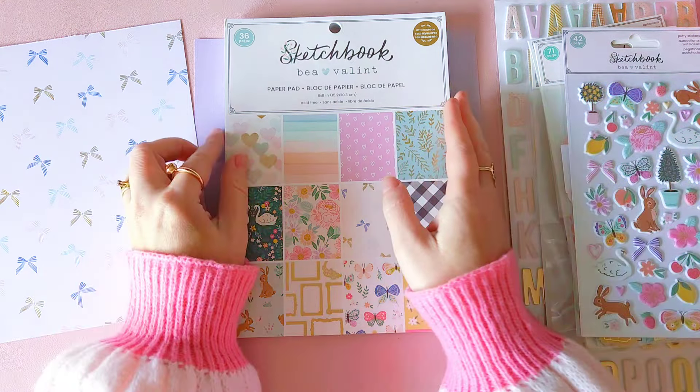I've basically just gone and found some beautiful lilac cardstock and I'm going to be creating with this new pretty collection, Sketchbook by Bea Valint. I have also chosen the sheet of paper that I am wanting to use, which is this pretty bow pattern paper with the foiling, and I think that'll look so lovely with this sort of lavender lilac color here.